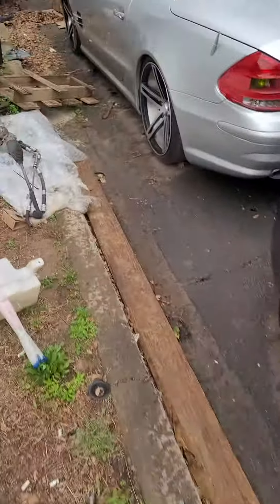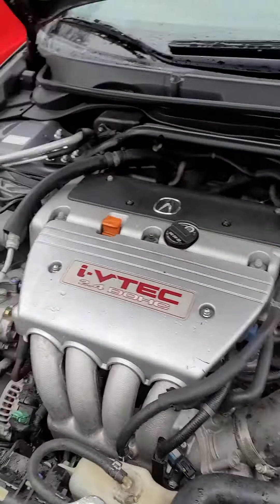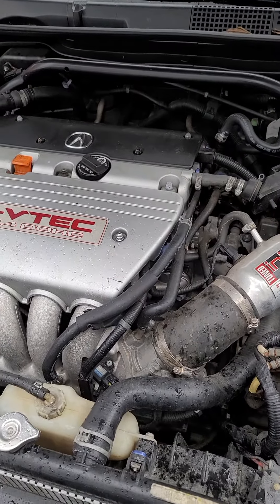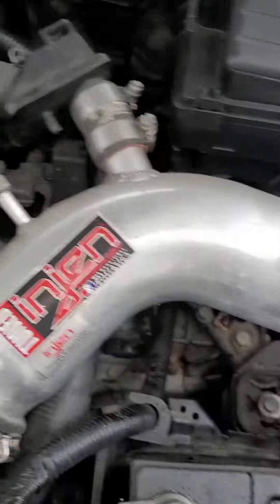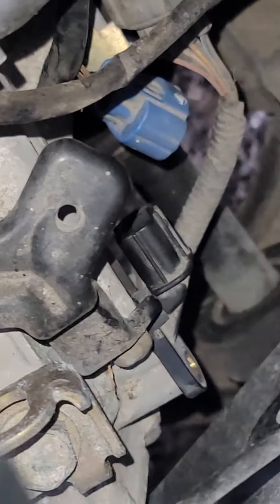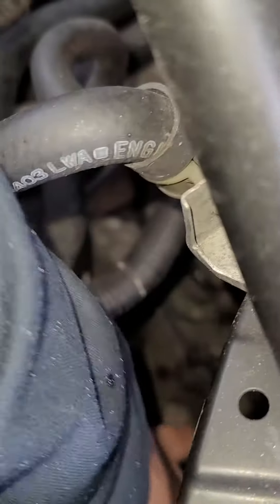I'm sharing with you this code and location. I have a 2005 Acura TSX 2.4, and the same applies for the Honda Accord 2.4. It's the input shaft speed sensor, and the location for this one is behind the transmission — it's right there. I already disconnected it; it's only a 10 millimeter bolt.